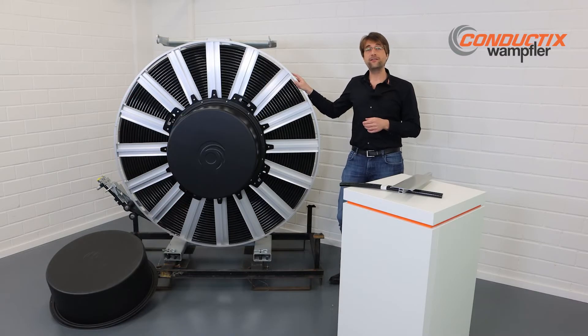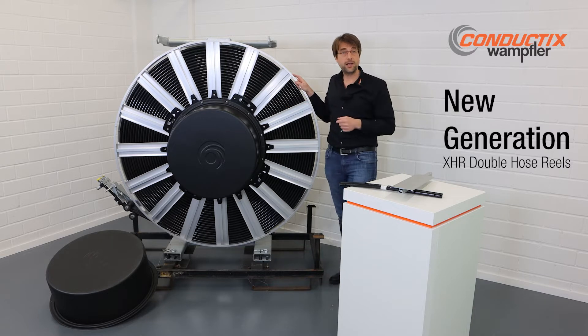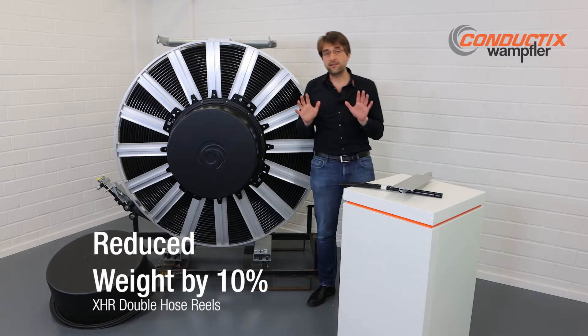Now we have done the next step. With our new generation of the X-HR reels, we managed to again reduce the weight by 10%.